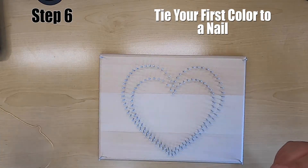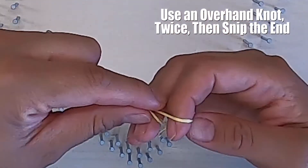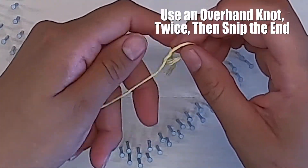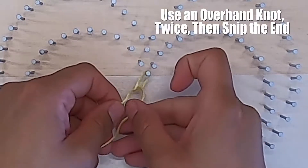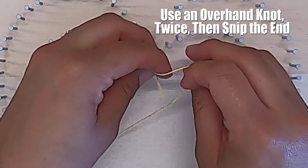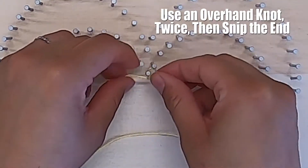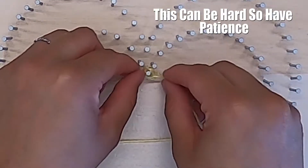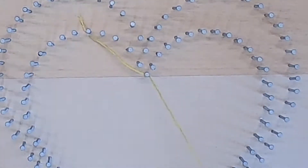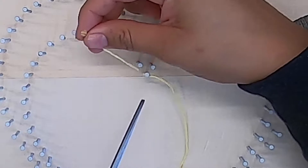Step number six: tie your first color to a nail. You'll be using an overhand knot that you'll loop around a nail. Make sure you pull tight — this is your first knot. You're going to do that one more time to make sure it's really secure. The nails were time consuming, but looping string around nails can be very hard, so have patience. Then just snip your ends.